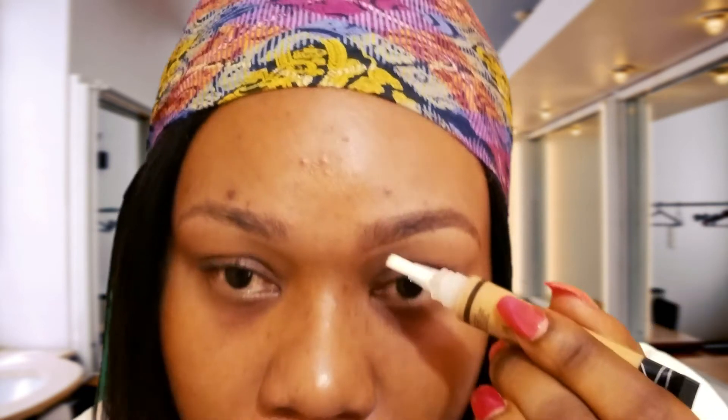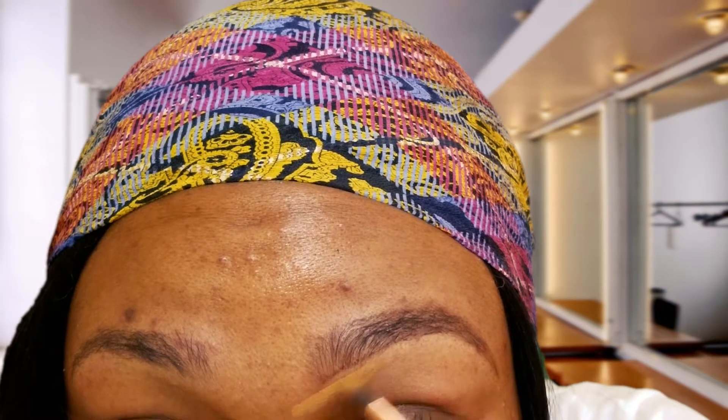Some people go straight to the concealer and apply it directly under the brow — you can do that if you want, but I recommend using an angle brush. So I'm using a brush to conceal.